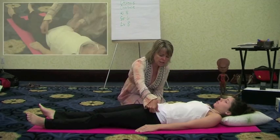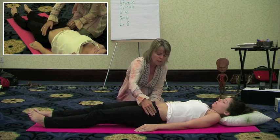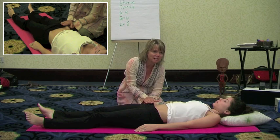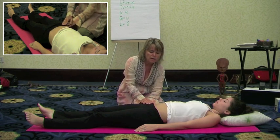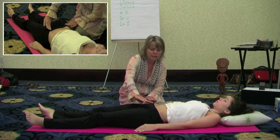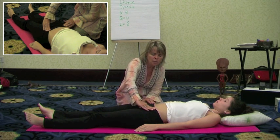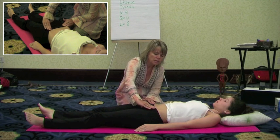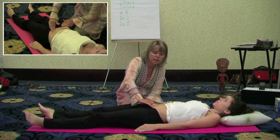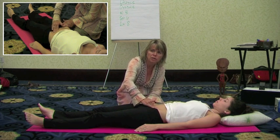When we're massaging the abdominal area for the ovaries, you don't have to actually feel the ovaries. We're just going to go in the general area of where the ovaries are. We have the pubic bone, the belly button, and the two hip bones as our landmarks. Coming in to the side from the hip bones, about midway between the pubic bone and the belly button, is the general area of the ovaries. Just provide a circular massage over this area.